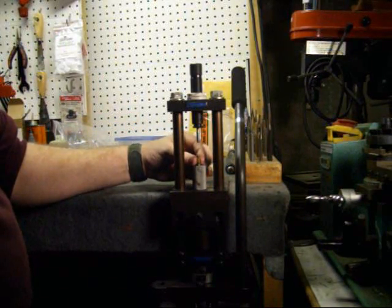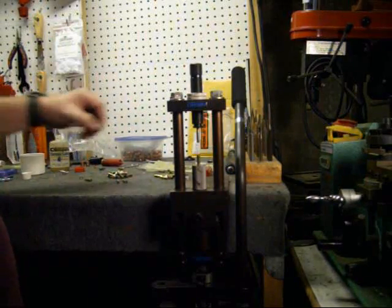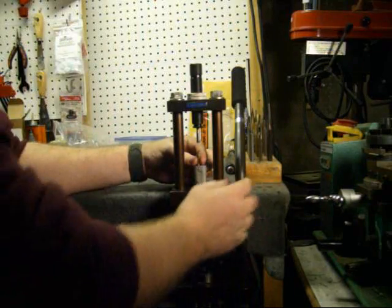On a side note — I did take your advice. I did anneal those cases and I got zero rupture and a whole lot less pressure.